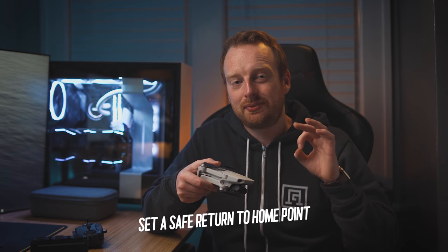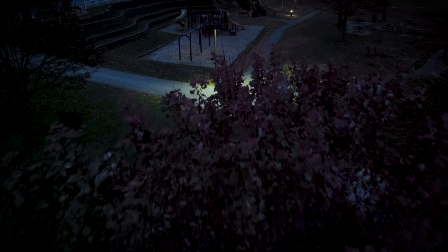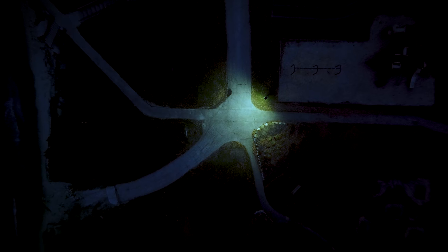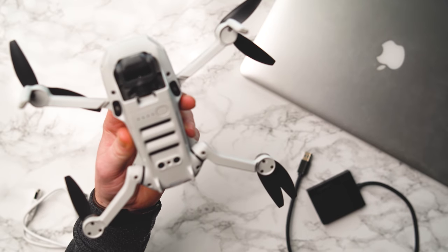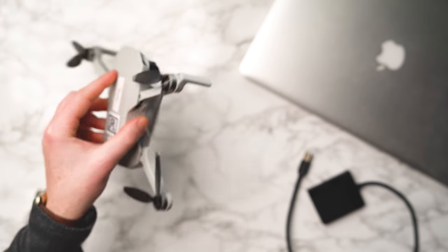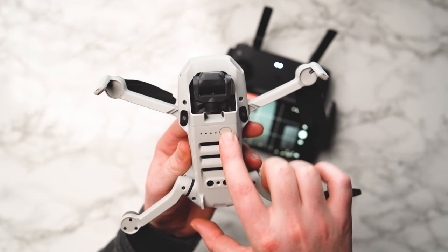Another bonus tip: set a safe return-to-home altitude. The Mavic Mini has no obstacle avoidance and cannot reroute around obstructions, so setting a proper return-to-home point free of obstacles is really important. My final tip is to use a clean landing pad. The Mavic Mini has cutouts in the bottom of the drone that can pull in dust or debris from dirty surfaces. A landing pad ensures you're always taking off from a clean surface.